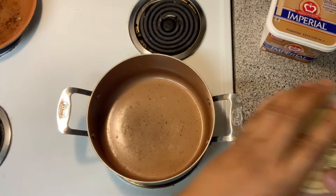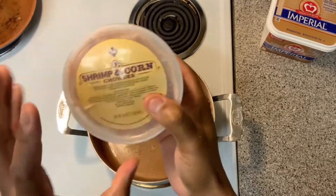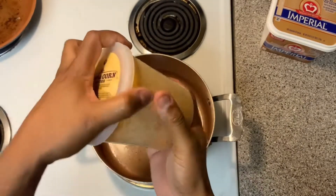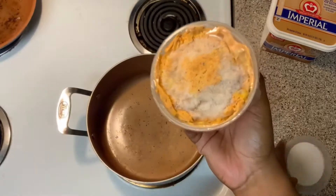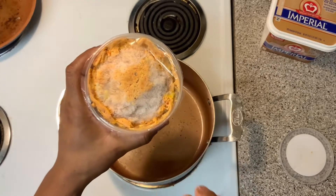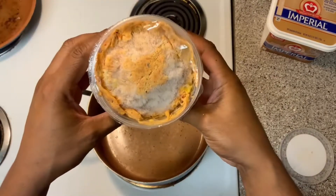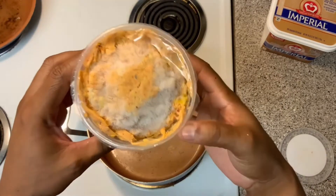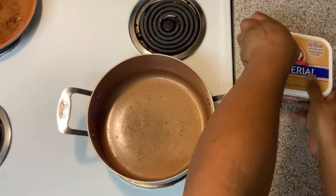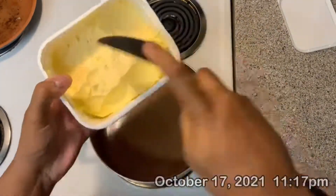Then you're going to want this. You want to make it homemade or you can buy these from the store. Let me show you how it looks. It's kind of frozen right now, but that's going to sit out while I boil the stuff that's in the box. See, that's how it looks. I'm about to go and add one small scoop of this.